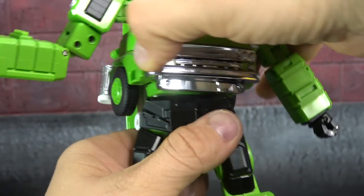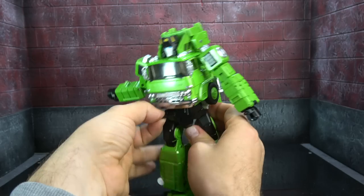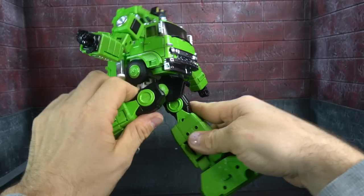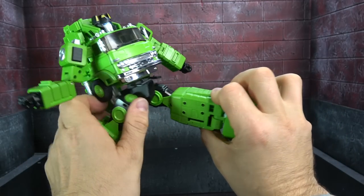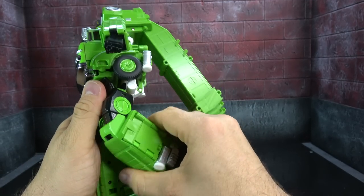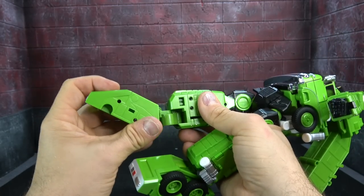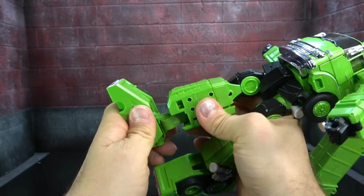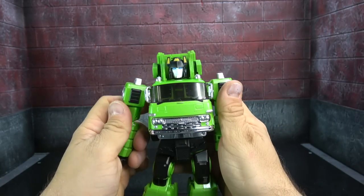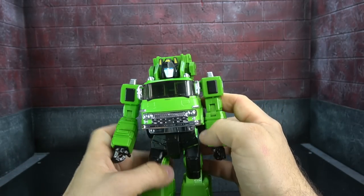We have waist swivel but no ab crunch. Hip skirts get up and out of the way for ratcheted universals out to the side for the full Van Dam, forward and back for just shy of the full monte — but close enough. Thigh swivel, once again paint detailing has come through nicely, and a single-hinge knee that gets you 90 degrees. Moving on: ankle tilt up, ankle tilt down, and a rocker to the nth degree. It's really quite a good offering — I underestimated this.